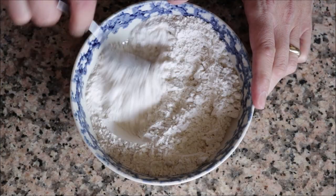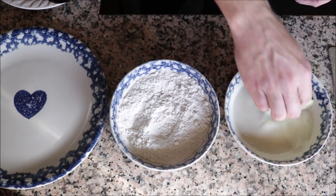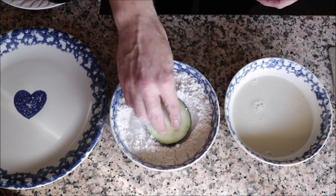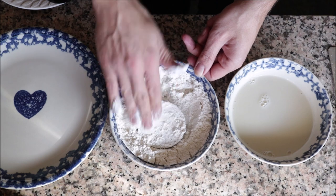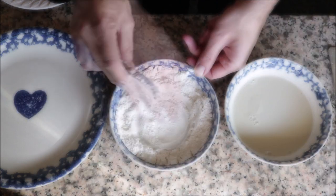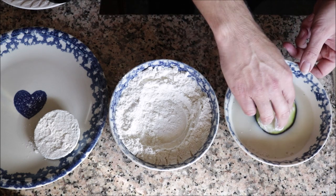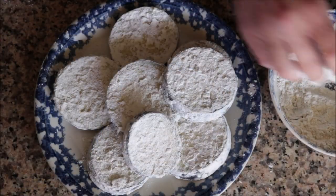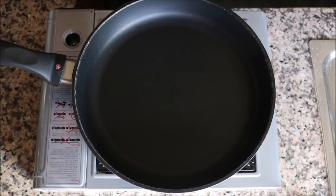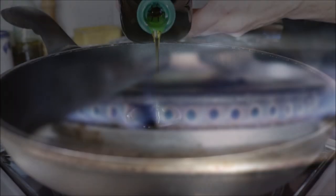Start coating the eggplant slices by dipping them into the milk first, making sure to coat both sides, then into the flour, coating well. Shake off any excess flour and set aside. Continue until all your eggplant slices are perfectly coated. Next, grab a large frying pan, heat it with medium-high heat, and add in about one third cup of virgin olive oil.